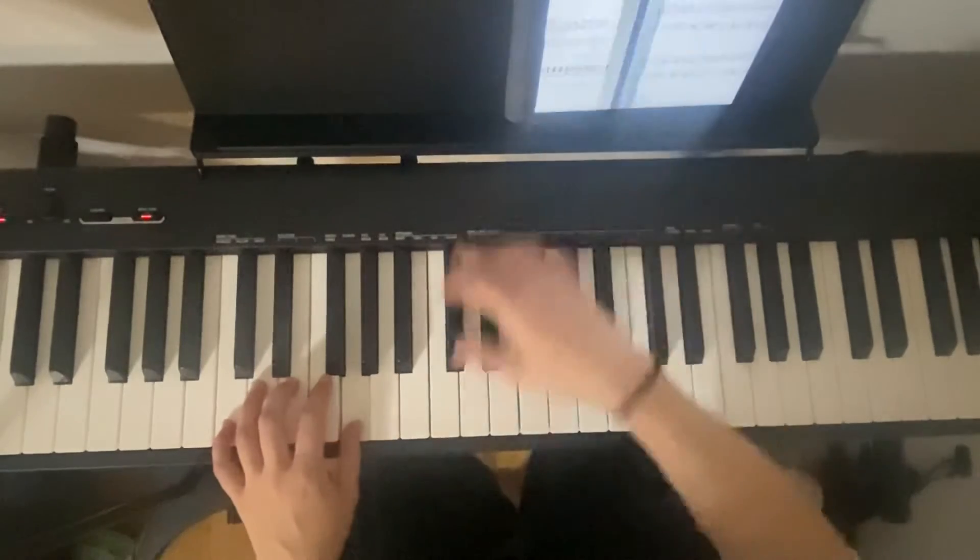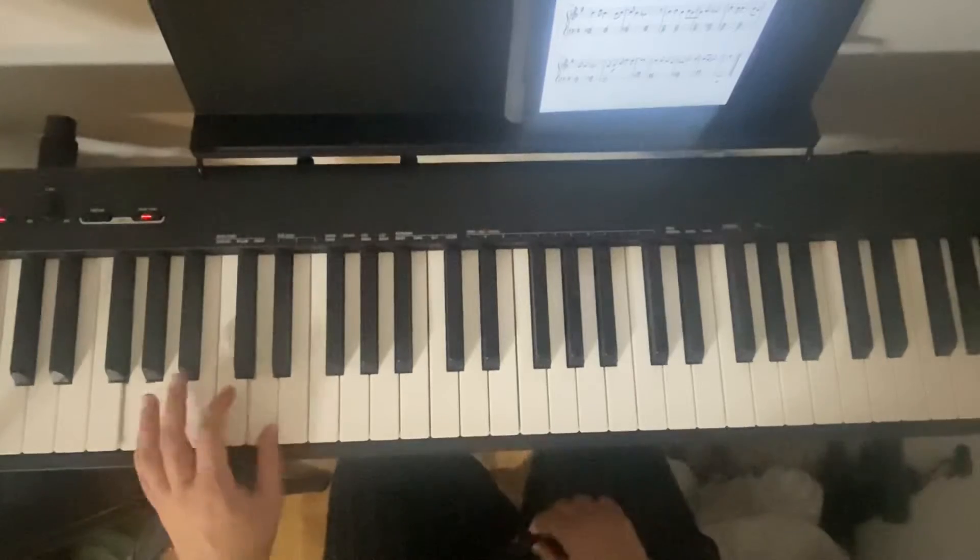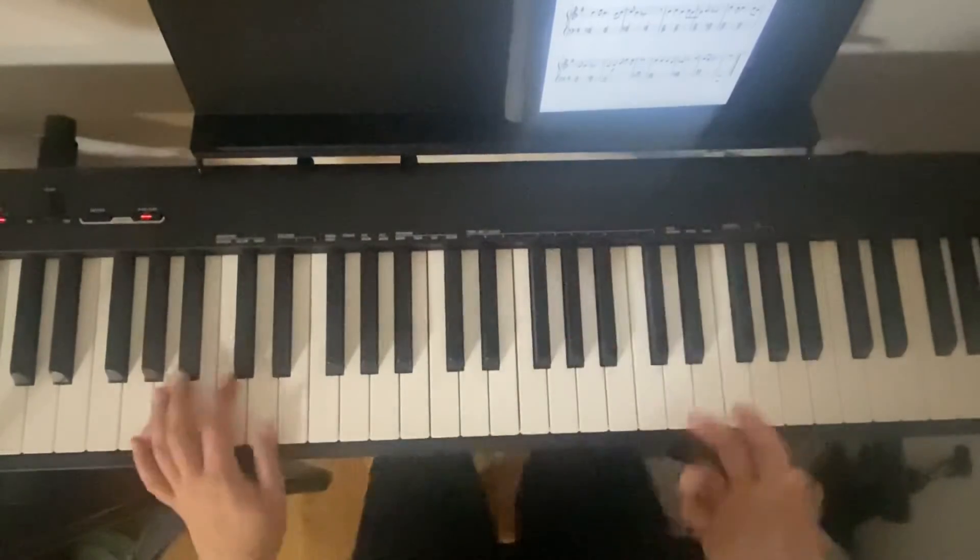Next line, we're G, E, A, D. And then we're going to move down to G position. Even though we didn't go over that yet, we can do it now.